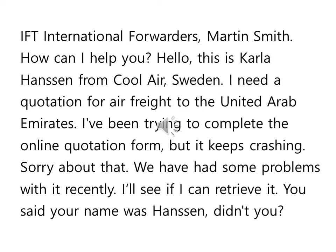You said your name was Hansen, didn't you? 이름이 Hansen이라고 얘기하지 않았습니까? 그런 뜻이죠. You said your name was Hansen, didn't you?